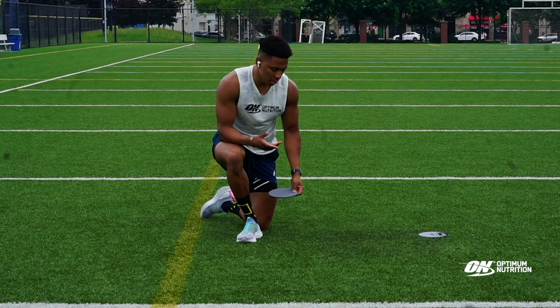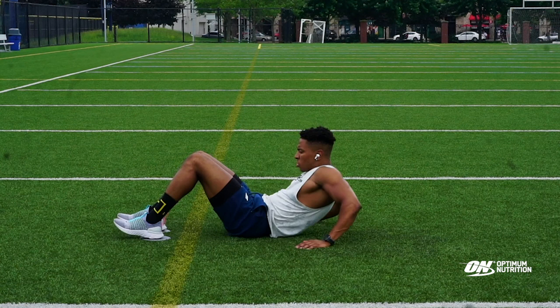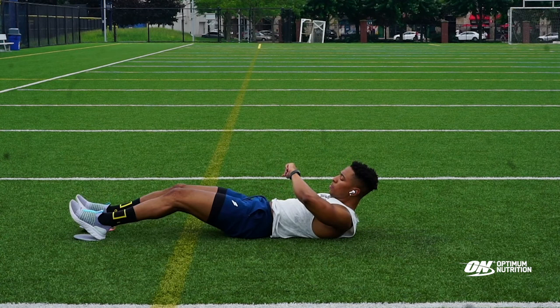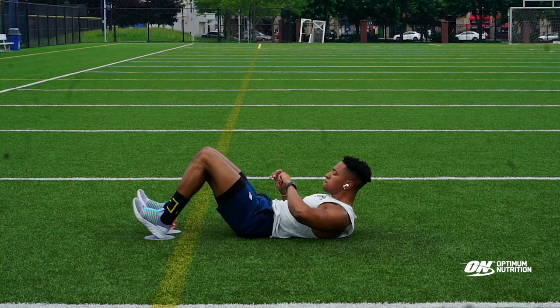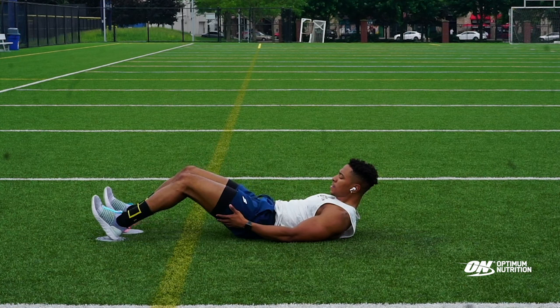Next we're going to be doing hamstring slides. A little bit different — you're just going to lay down on your back and put your heels on the slides. You're going to go all the way out and bring them back to you. We're going to do 30 seconds. Slow and controlled, nice and easy.